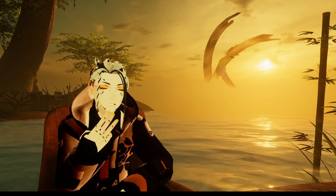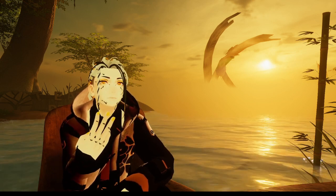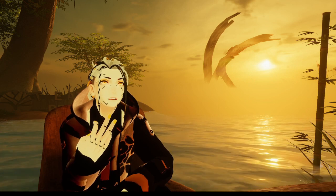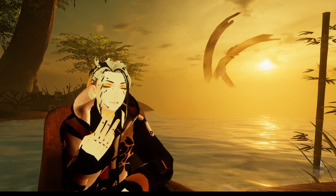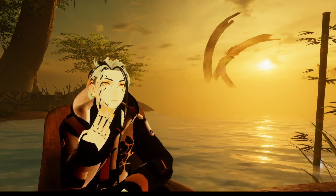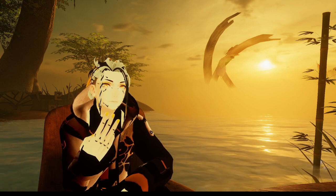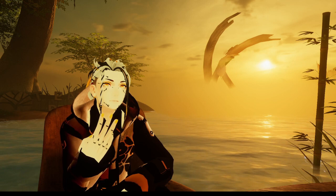Now breathing in both, deep into your diaphragm — exhale. Breathe in deep, exhale. One more, breathe in deep, exhale.